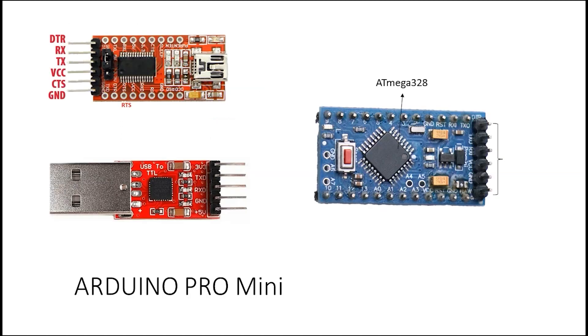Next we have the Arduino Pro Mini. The Pro Mini uses the same IC as the Arduino Nano and Arduino Uno, but to program this tiny board you need a USB TTL adapter. You connect the TX and RX of the adapter to the TX and RX of the board, and then use a mini USB cable to connect it to the computer for programming. You can also connect it directly to your computer and run your project.